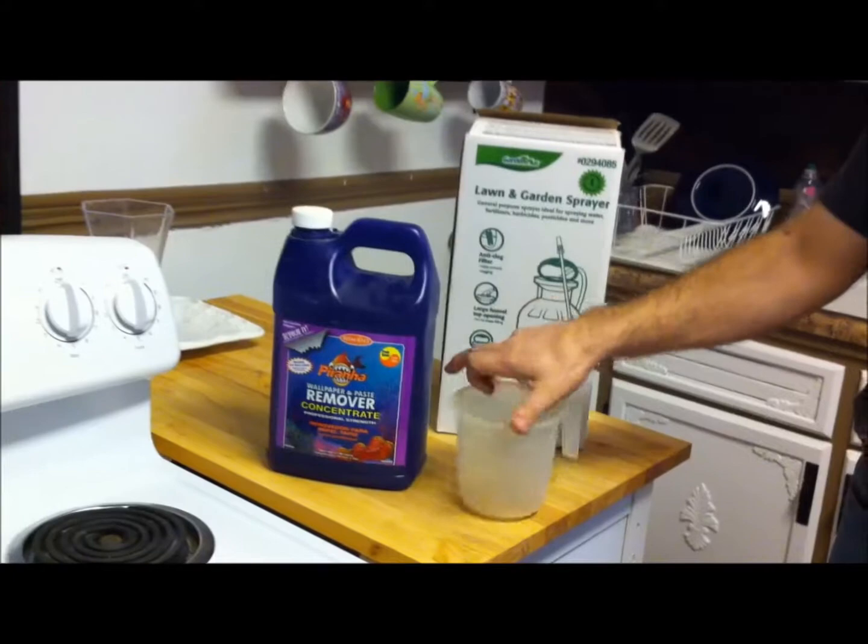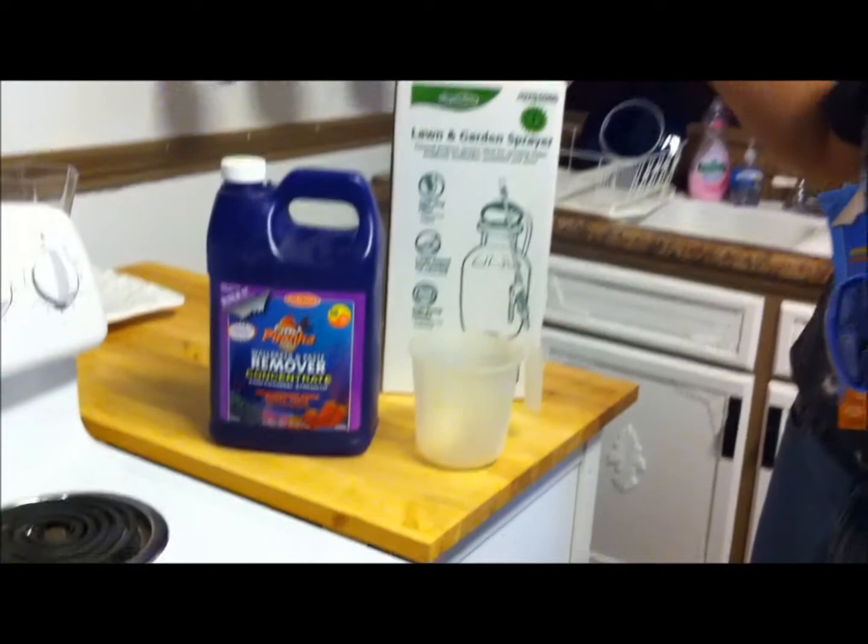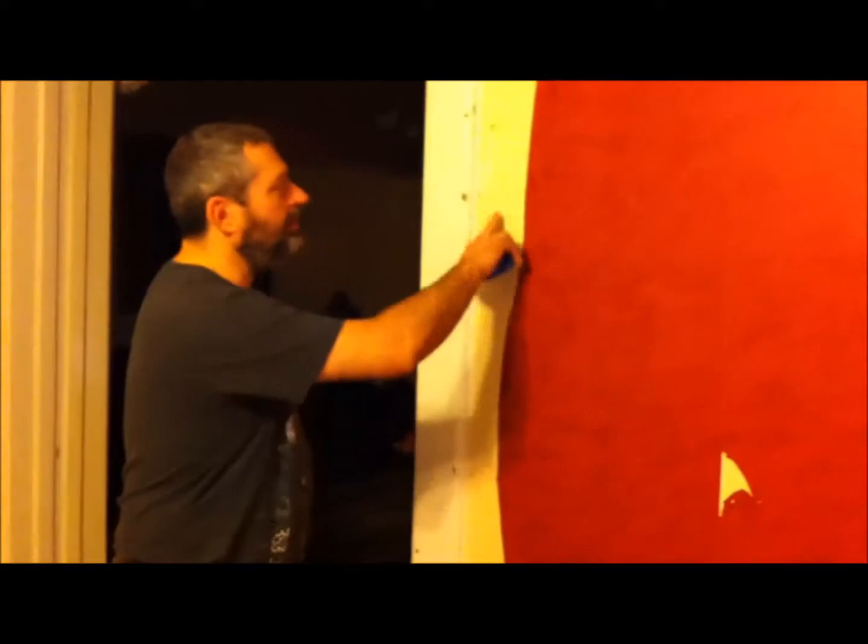Starting on the wallpaper now. Got my scoring tool, got my remover, got a measuring cup - an old one I didn't want to use for food, so I put a piece of tape on it to mark the level. It's like six ounces of this, and then we've got a one-gallon garden sprayer - it was like ten bucks at Lowe's, really cheap. We're going to score the walls first, then mix the solution with hot water, spray the walls down, let it sit for 15 minutes, respray them, let it get moist, and then we'll be good.